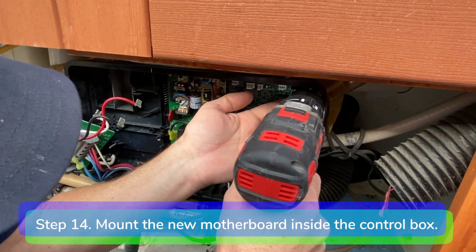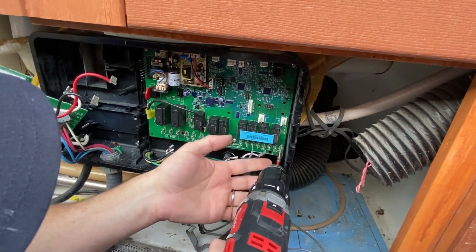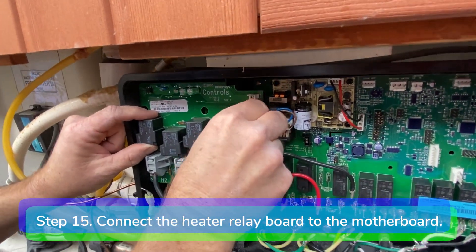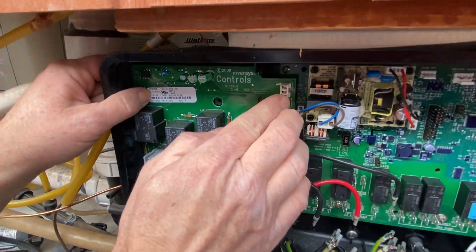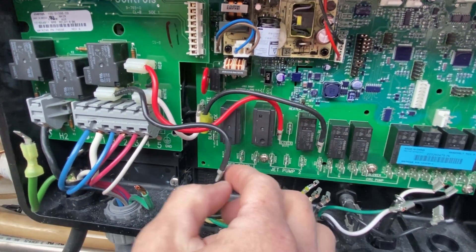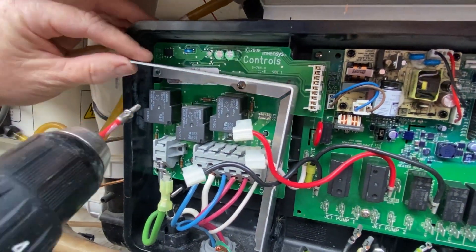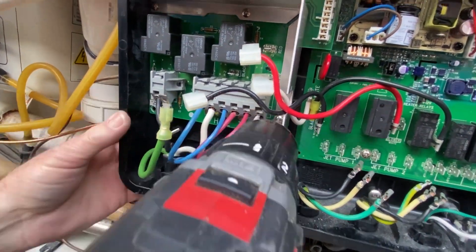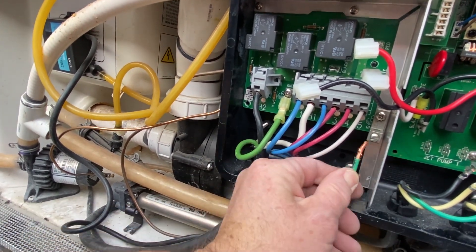Step 14. Mount the new motherboard inside the control box with the screws. Step 15. Connect the heater relay board to the 8-pin connector on the motherboard and install the heater ground screw. Step 16. Reconnect the white, red, and black jumper wires. Reinstall the mounting brackets and the grounding lug. Connect the green heater ground wire and the spa ground wire.